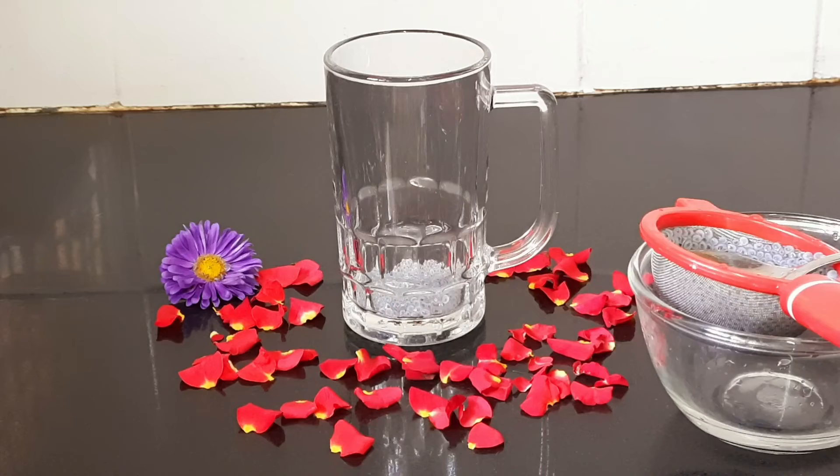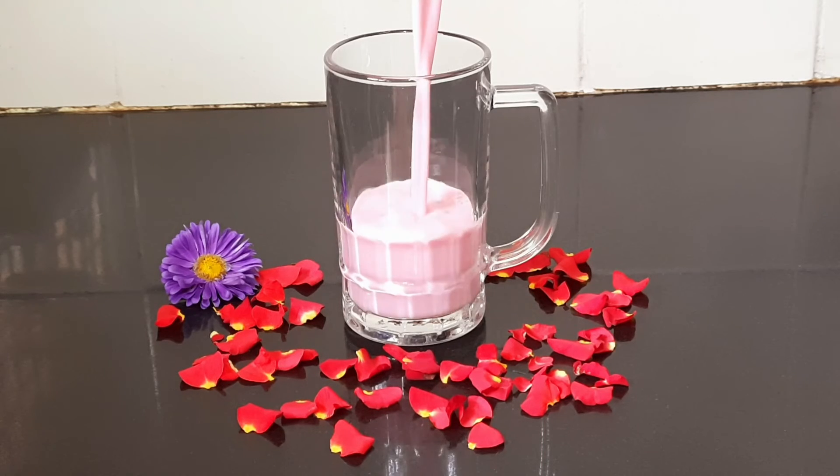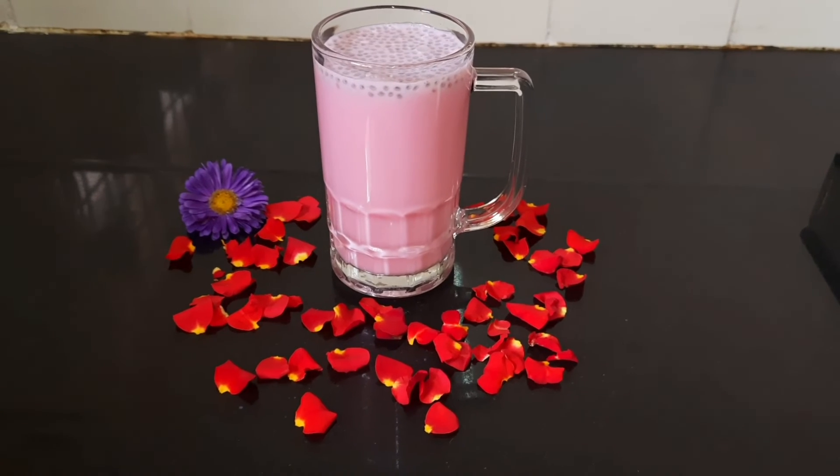Mix everything together for 1-2 minutes and it is ready to serve.